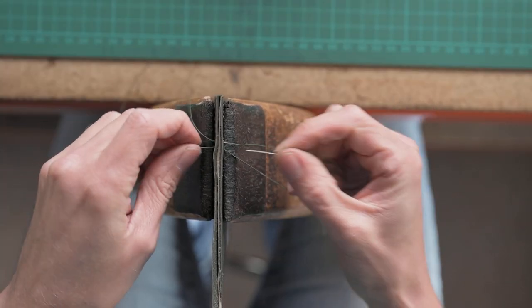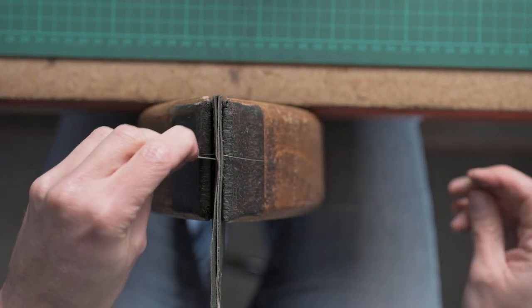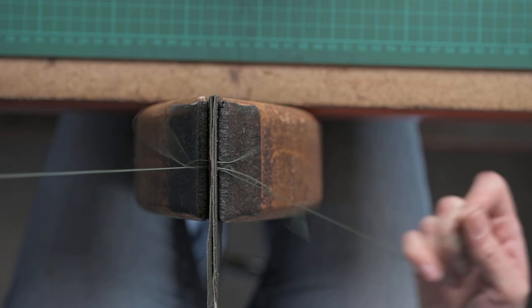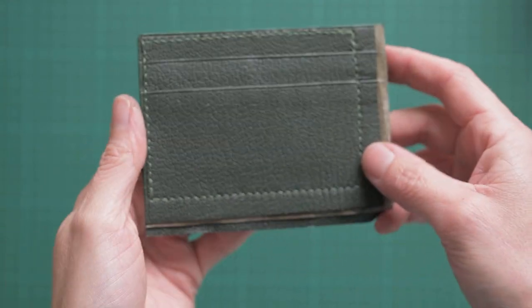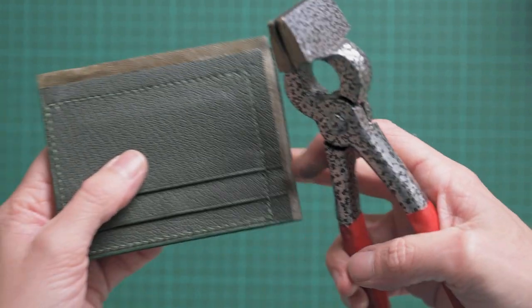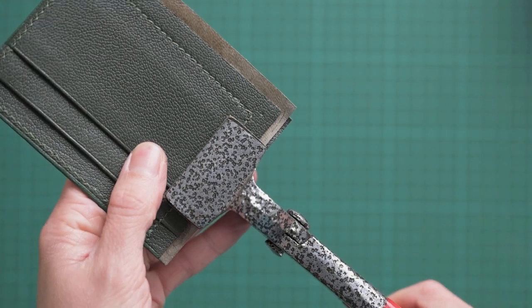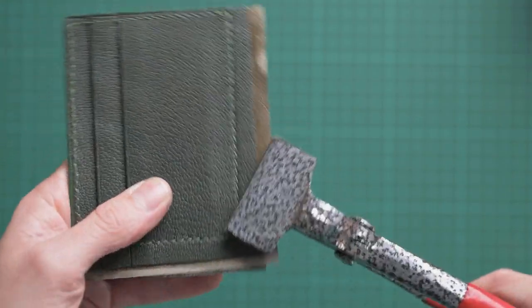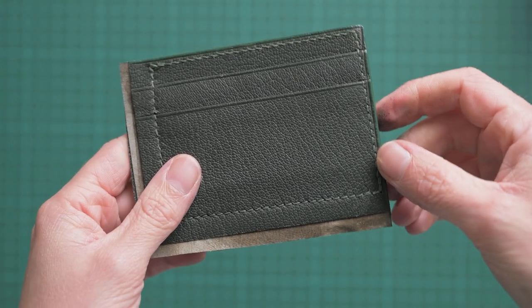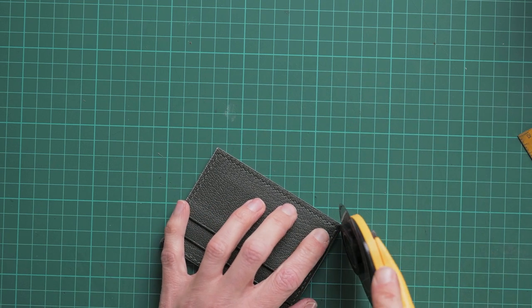Now we're going to go ahead and double hand stitch our wallet together. I started with two back stitches and I'm going to finish with one and a half back stitches. An optional thing you can do is also stitch over the edge of your wallet — it's not necessary and I didn't do it for this one, but you can if you want. Now we're going to flatten the stitching — I'm using some edge clamps, or you can use your hammer; either way is absolutely fine. One thing to know with edge clamps is you're going to want to cover them in leather just to protect your work from the metal edges. Once we've done that, we can trim the final two edges of our case, and I'm just going to nick the corners — you don't have to, but I quite like that look on my wallet.